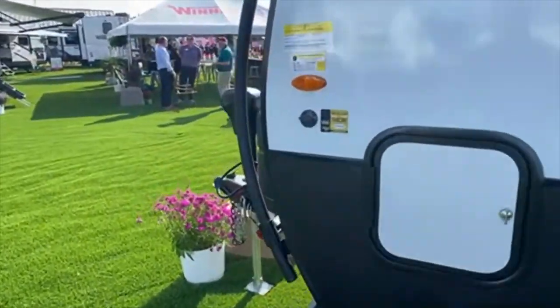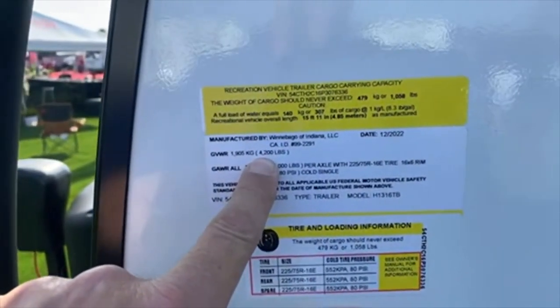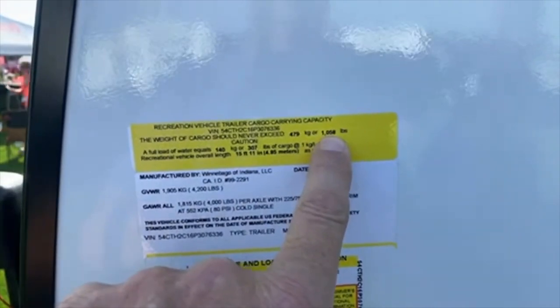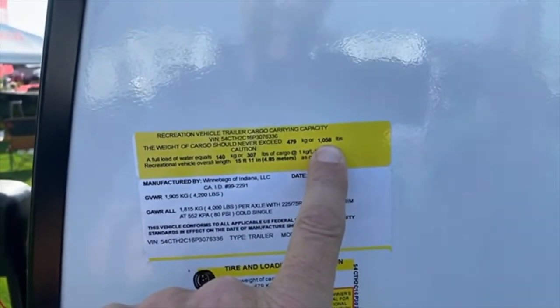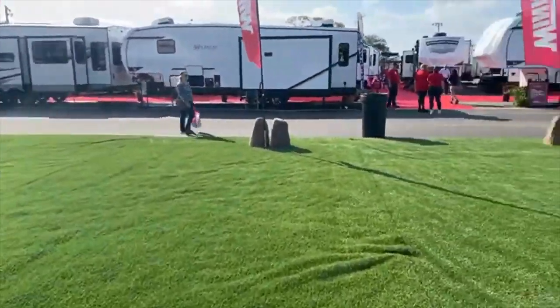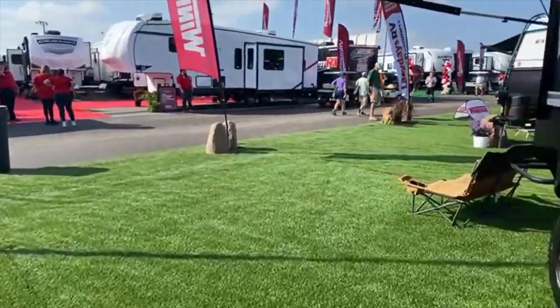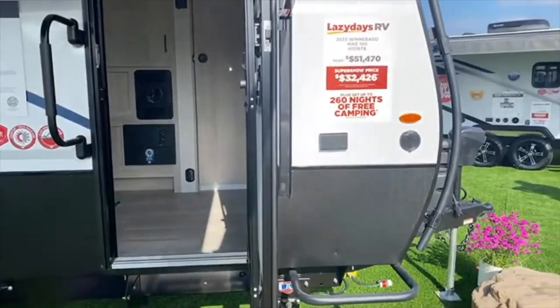From a weight standpoint, your gross vehicle weight is 4,200 pounds, and you can put in cargo just over 1,000 pounds, which means when this thing is empty, it's about 3,200 pounds. So you can tow this with really just about anything — a nice SUV would actually tow this nicely.